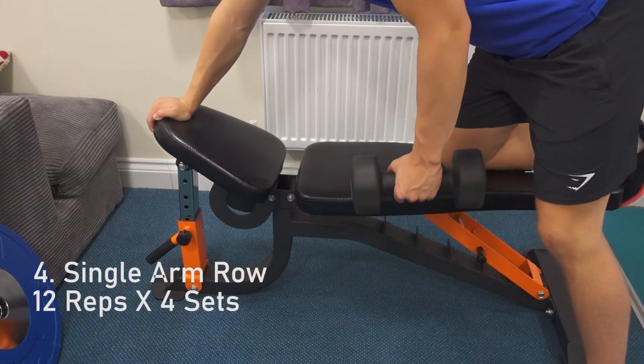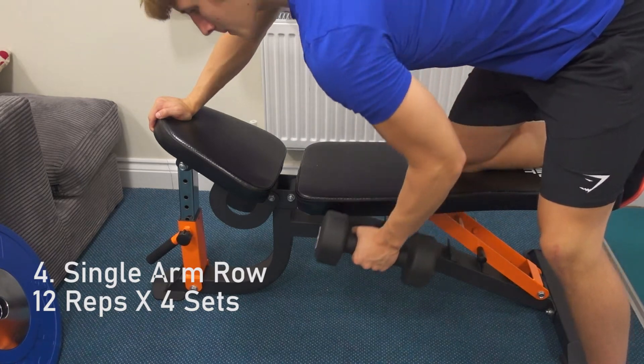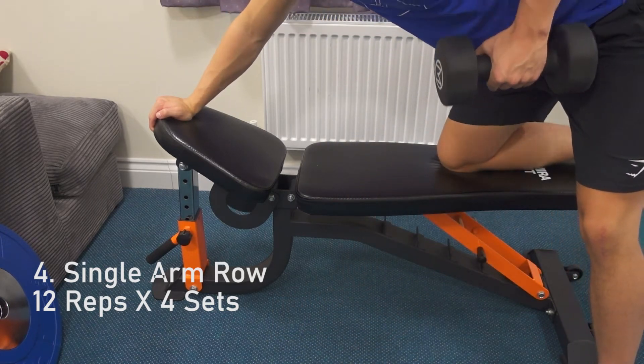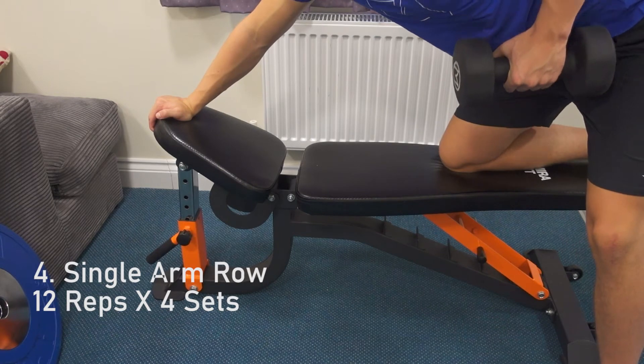Single arm row: 12 reps, 4 sets — that's 1 arm per set. Keep your elbow tight to your body, stretch at the bottom and pull and squeeze at the top. With this one as well, focus on pulling with your lat and not with your bicep.